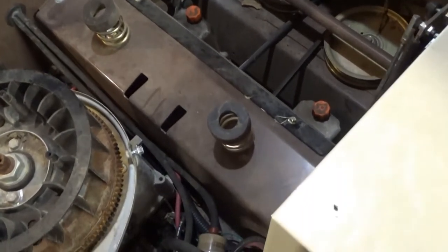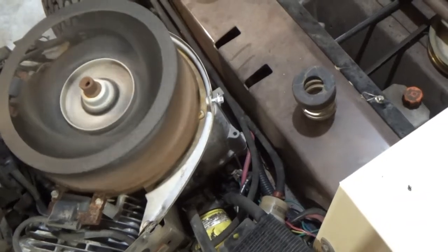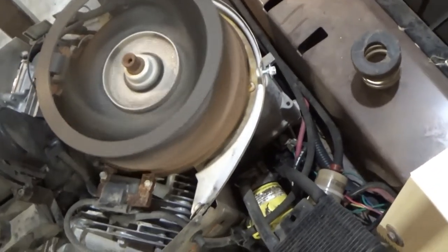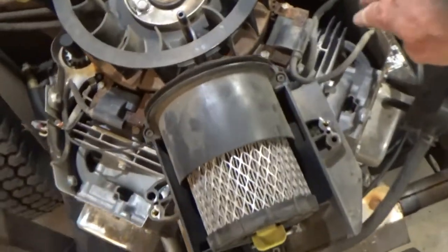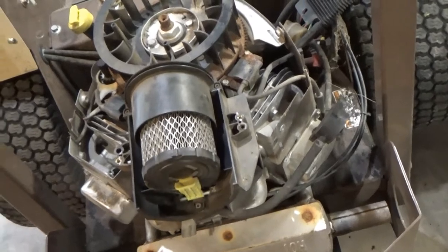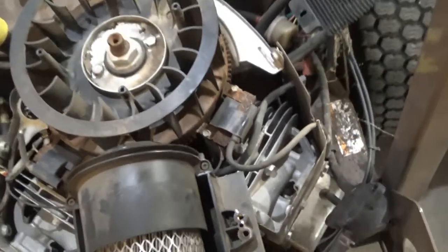It probably won't start - the key got damaged, I don't know why. So we'll fire this thing up. I had it running a little bit ago. Looks like I might have to choke it a little, give it a little gas. There it goes - runs great. We don't want to run it right now though, because we don't have the fan shroud on it. That's what cools the engine - it blows air down through there and through those fins.